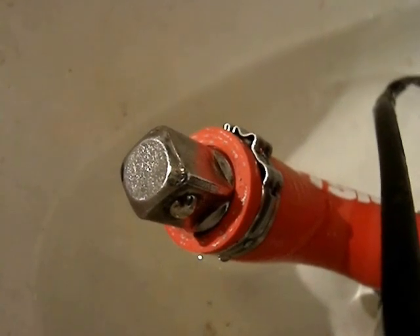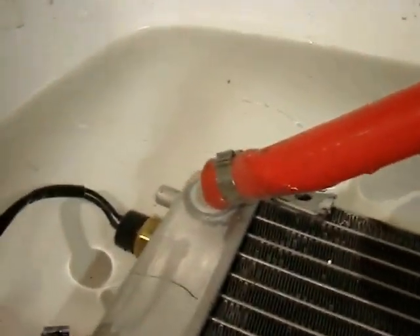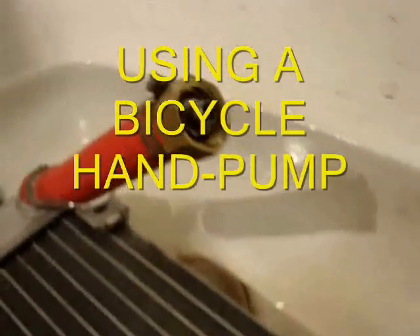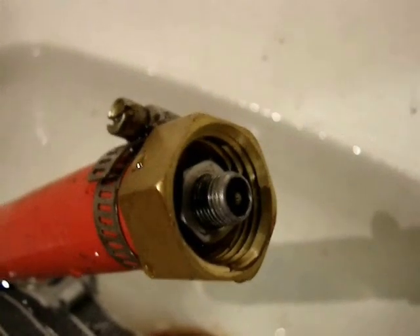On the other hose, using parts from the auto parts store, I have manufactured a small Schrader valve piece where I can inject air pressure into this sealed-off radiator. When it's submerged in water, if there are any leaks it will be bubbling air out.